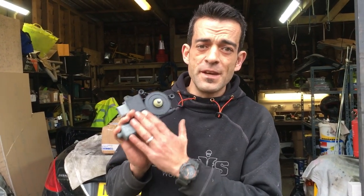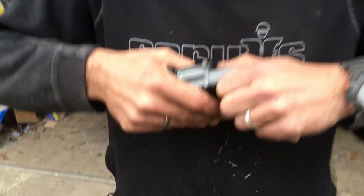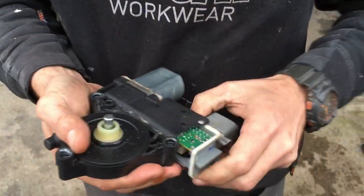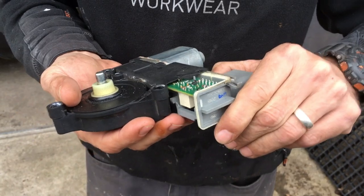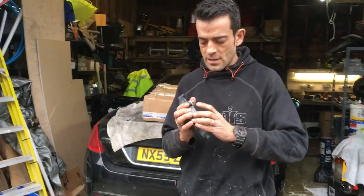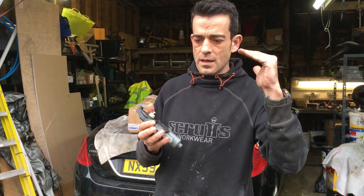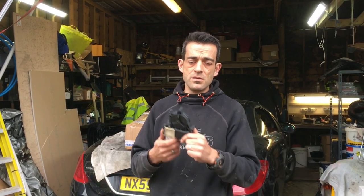Like I said in the intro, we are going to be replacing a window motor regulator in the Peugeot 308 CC, which we believe to be faulty. On the inside there is a little PCB board, and I believe it to be faulty because this should have multiple functions. When you press the roof to open, this should tell the window to drop a little bit and close again. I think it's just faulty. A lovely subscriber told me I don't have to replace the complete window regulator and motor - I can just do the motor unit.